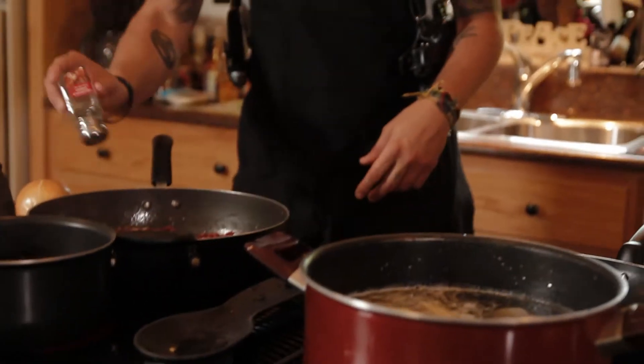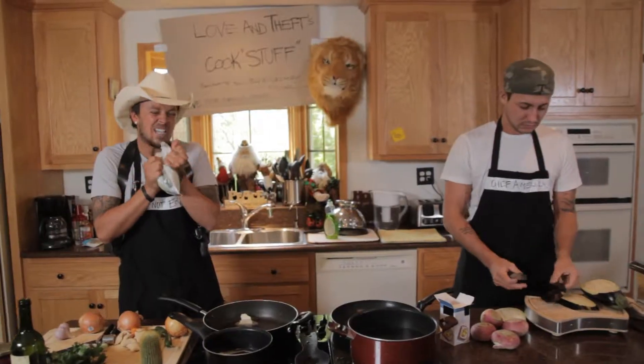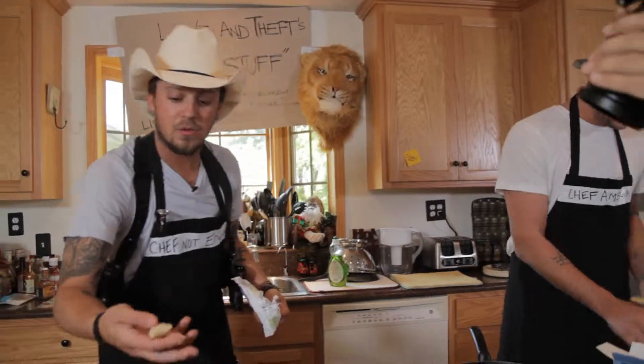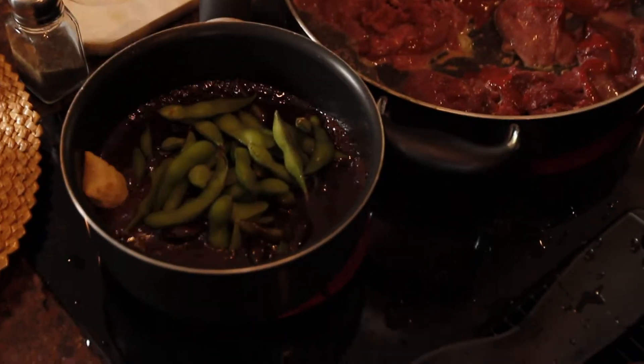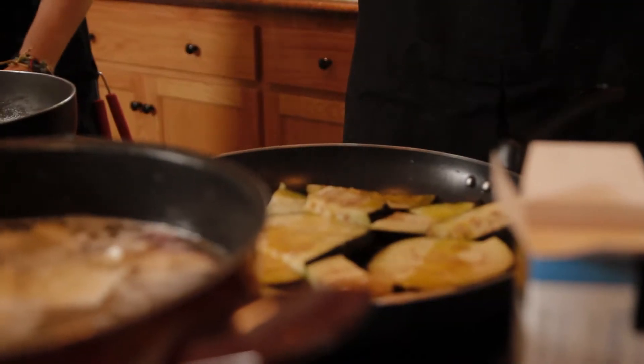Pepper goes good with everything. Look at that bowl — getting in that bowl and going in there. Tongs are one of the best things you can use when you're cooking because it opens things faster. But we're doing pizza rolls also — this is the appetizer. Seasoned salt goes good on everything.